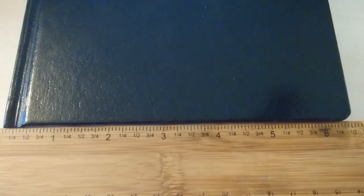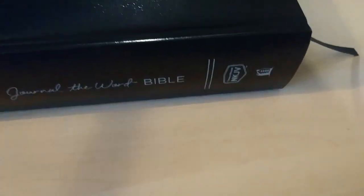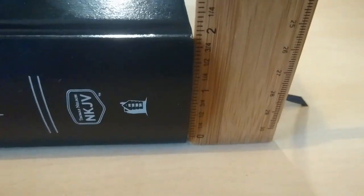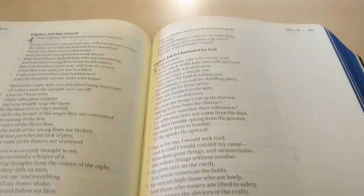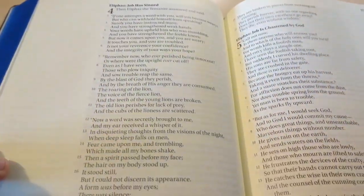It's about 6 and a half inches wide, and it's a bit thick because the paper is quite thick as well. I suppose it's about two inches thick — and that's because you've got a nice large font size, one column, two-inch margins, and pretty thick paper.